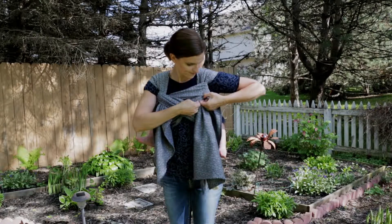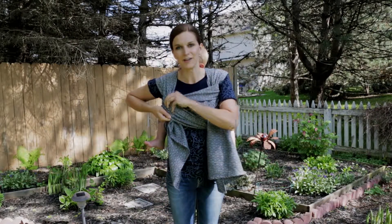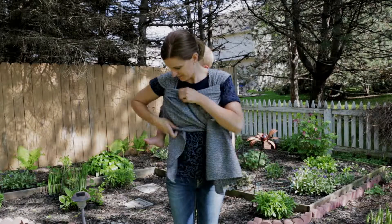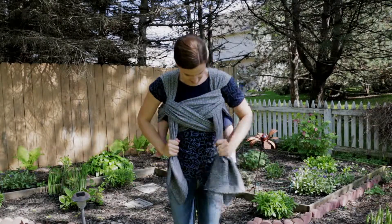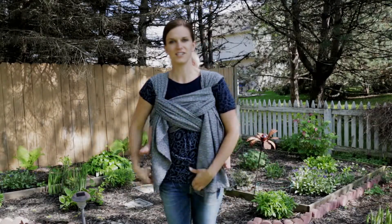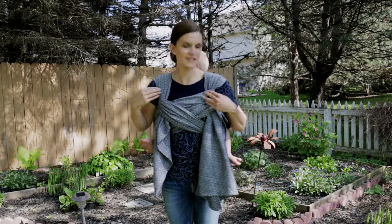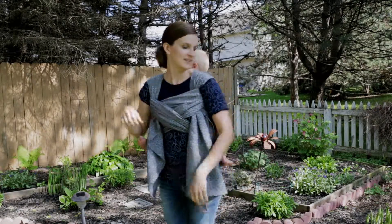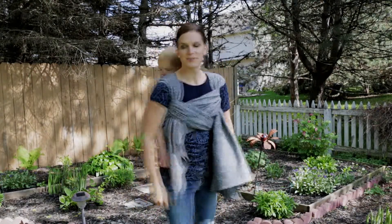You can spread these passes out just a little bit — it'll make it a little bit more comfortable up underneath your arms. Give it one final tug, and that is what's called a Tibetan finish. I actually prefer this when I do a ruck, because it pulls the shoulders in a little bit, and as you can see, that is what a rear reinforced ruck looks like.